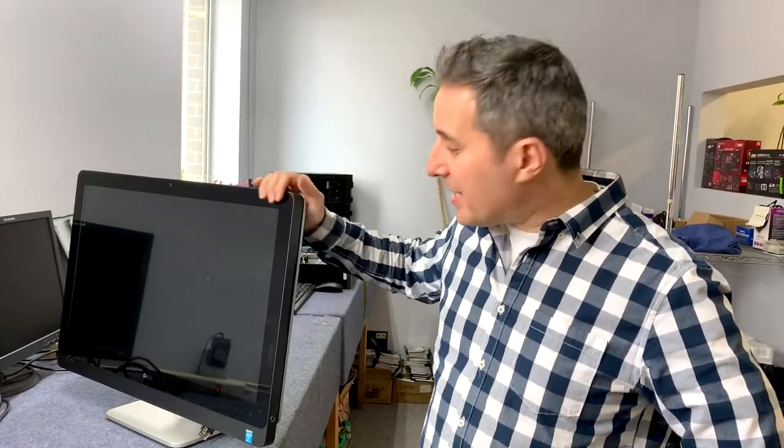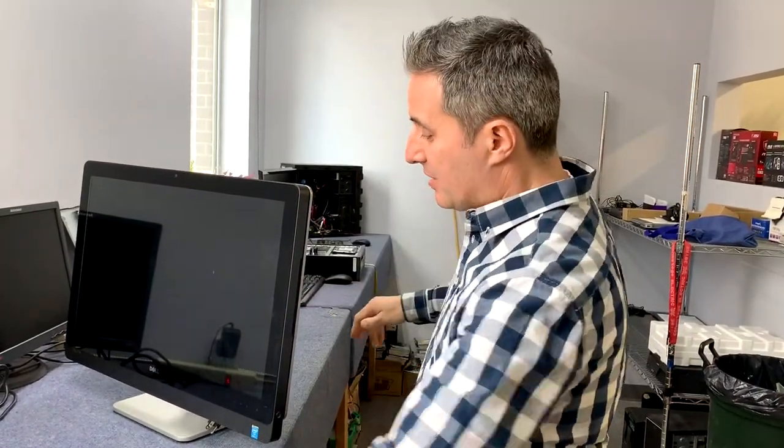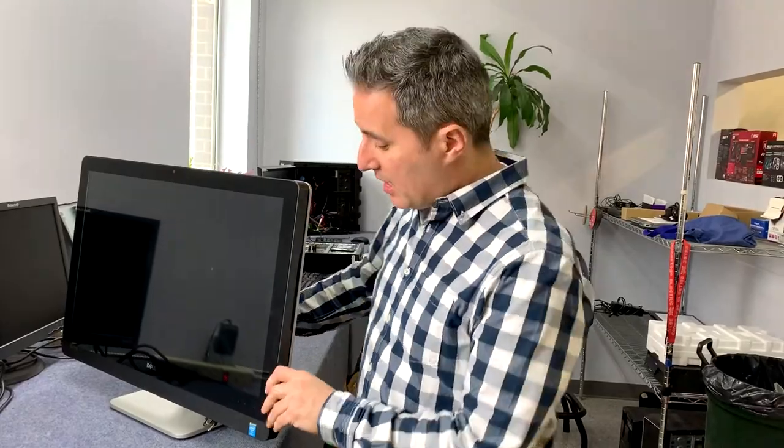Hey guys, thanks for tuning in. Today I'm going to show you how to get inside this Dell all-in-one machine. Everything's inside this unit, so if you want to get at the hard drive or do a memory upgrade, this is where you find out how to do it.